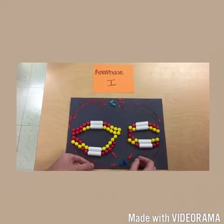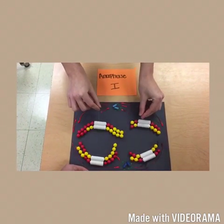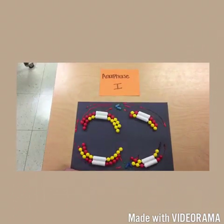The homologs move toward opposite poles, guided by the spindle apparatus. Sister chromatid cohesion persists at the centromere, causing the chromatids to move as a unit toward the same pole.